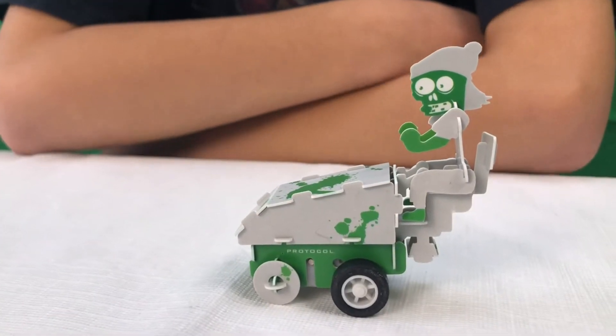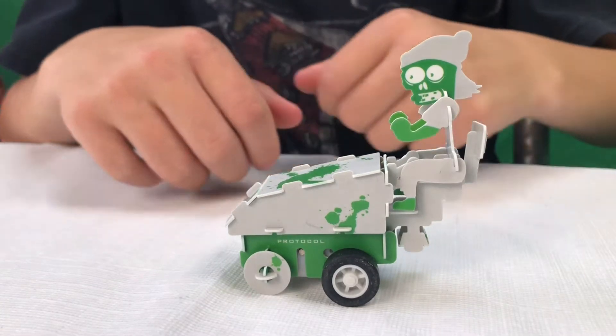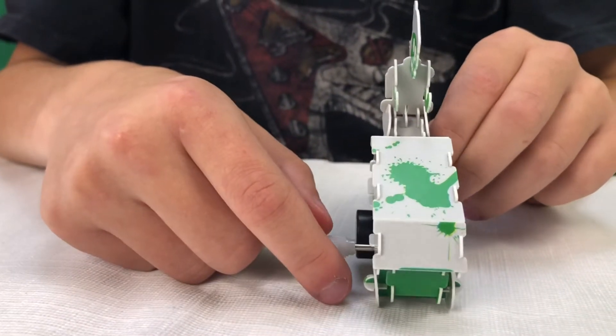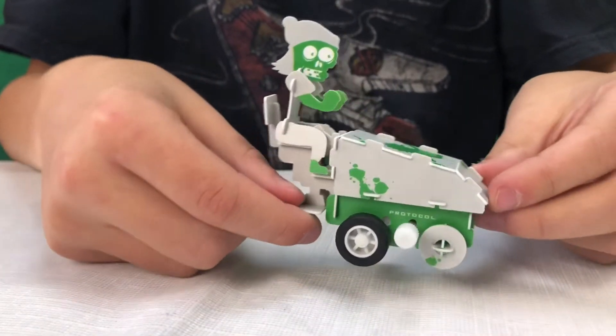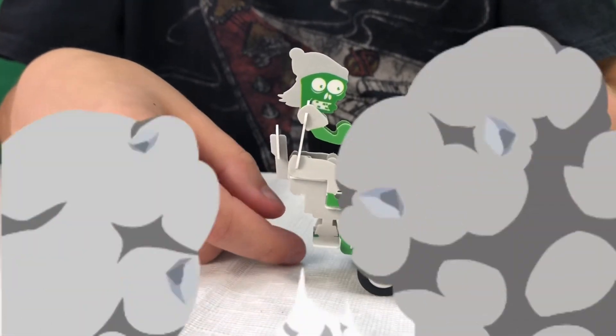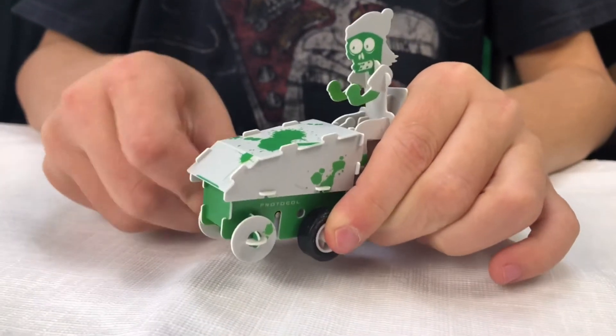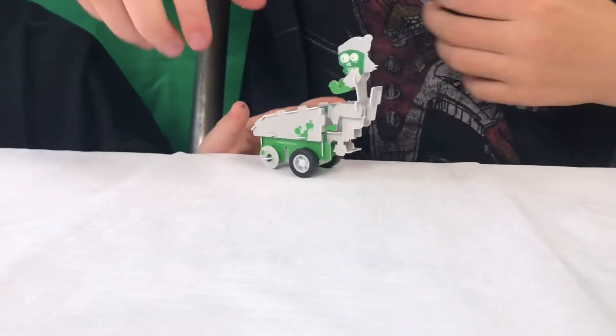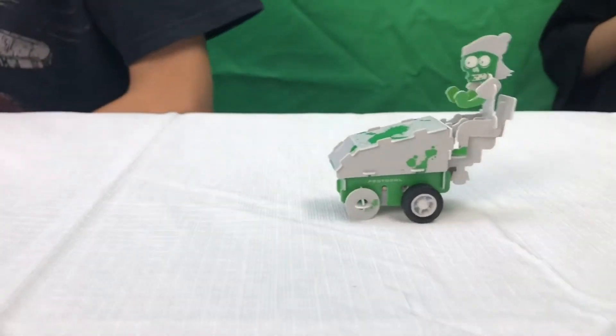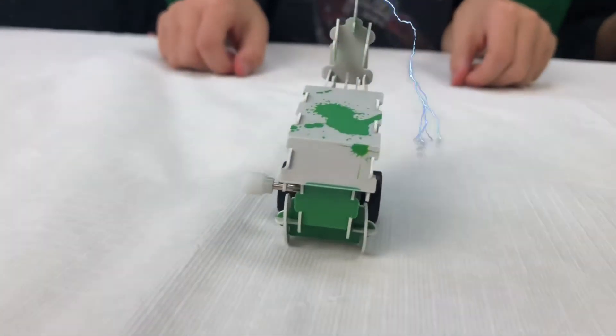We're all done — let's take a look! Wow, look at that zombie face, that looks kind of creepy. And you can see the blood splashes on the front of his Zamboni there — looks like zombie blood. Let's wind him up and watch him drive. There we go! Thanks for watching, make sure to like and subscribe and share this video. Bye!